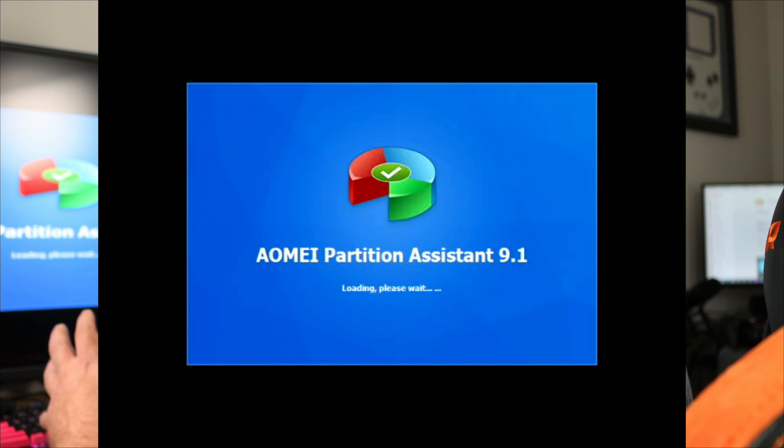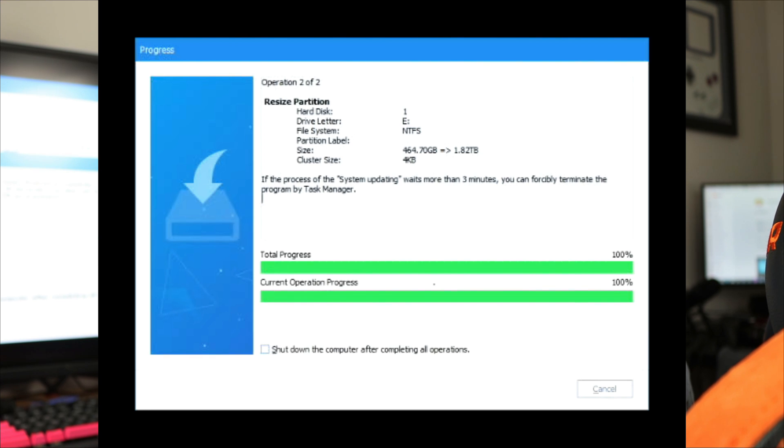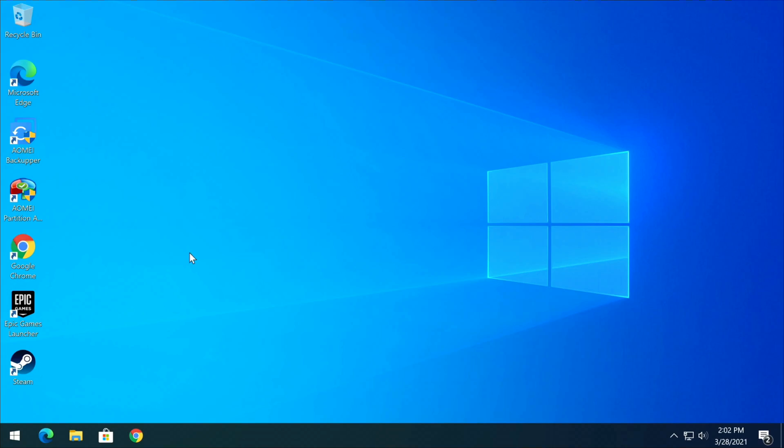You'll see a screen pop up doing work in the background — no interaction needed. This takes about 30 seconds. All operations have been finished successfully. Click Restart Now. Your computer will automatically restart; it'll take a little longer than usual — don't manually restart it, let it do its own thing.